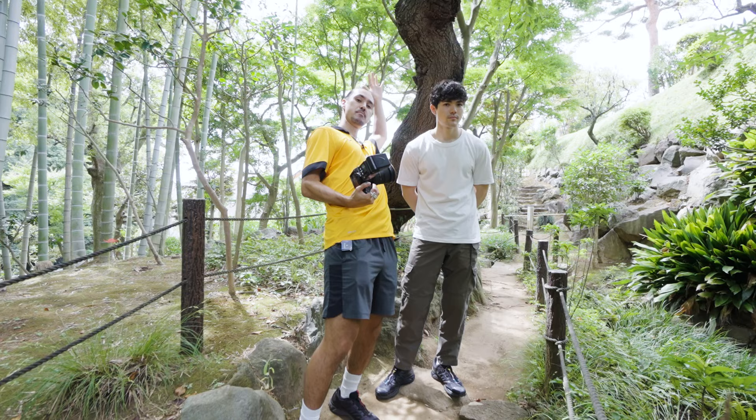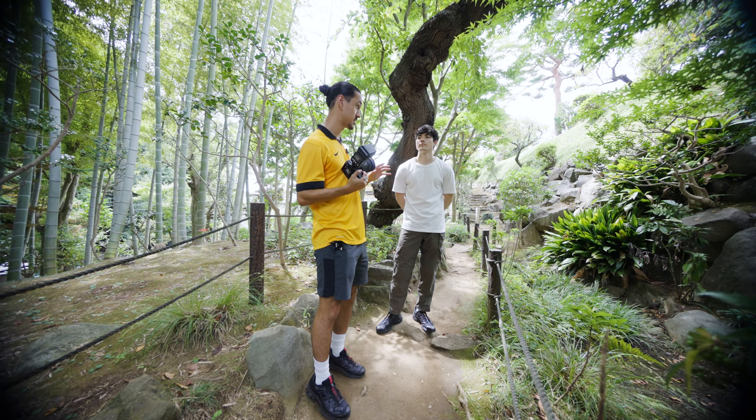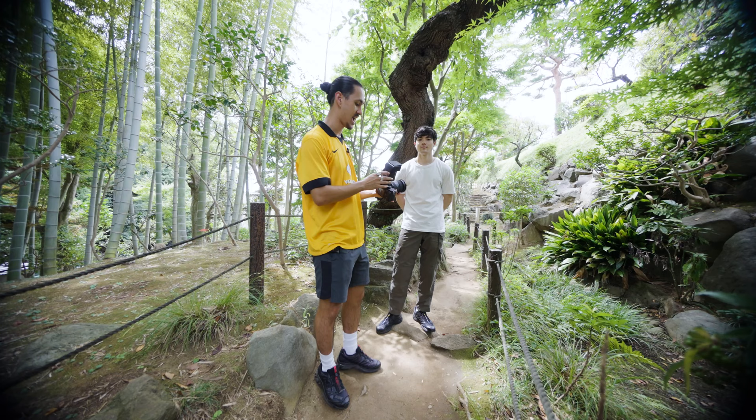Fill flash is great because for this situation today, we're going to have Peace sit down and have him backlit, with the light coming from the back. When you do that, the subject's face is oftentimes too dark — the features are completely muddled out. In typical photography they teach you to make sure the light is hitting your subject, get that nice triangle perfect lighting.